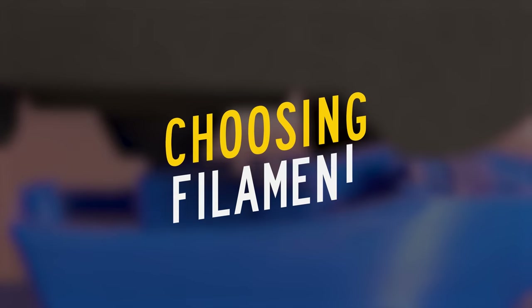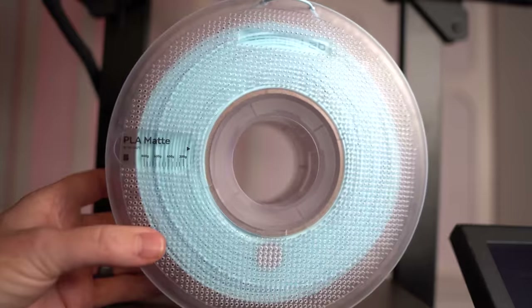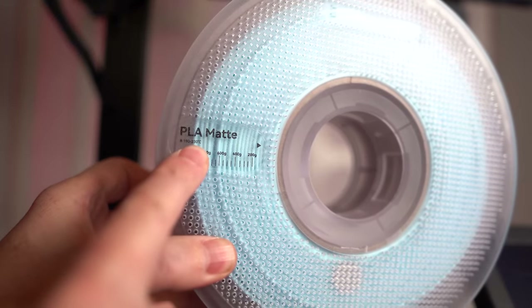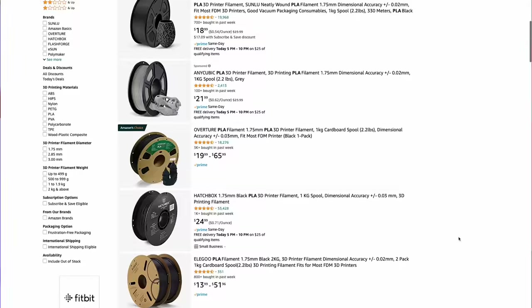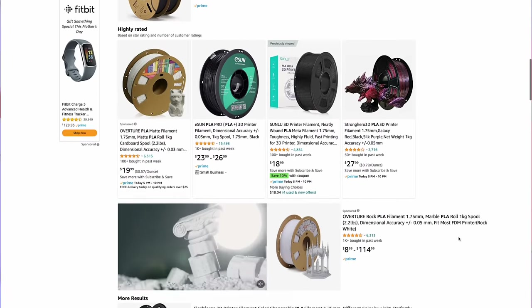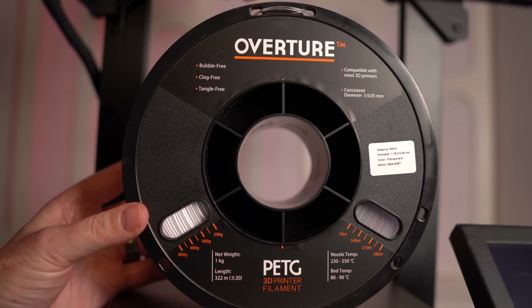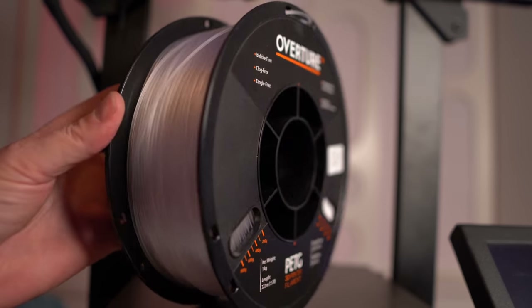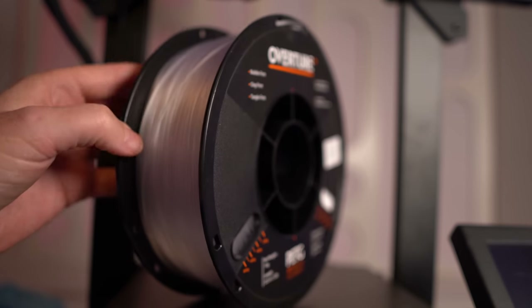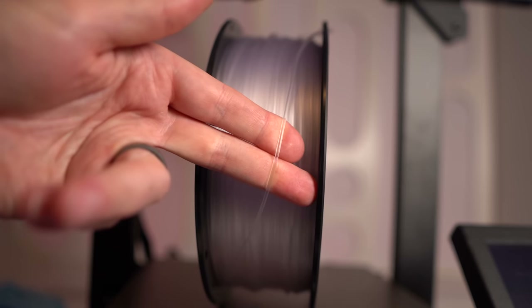Choosing which filament to use can make a big difference, particularly for functional parts. The first and most common is PLA, or polylactic acid — probably the most commonly used filament today. A one-kilogram spool typically costs between $15 and $30, and virtually every 3D printer is capable of printing PLA. There are also variations like PLA Plus that add strength and ductility. PETG, or polyethylene terephthalate glycol, is another really common filament — relatively easy to print, quite a bit stronger and more resilient than PLA, and usually only a little more expensive.